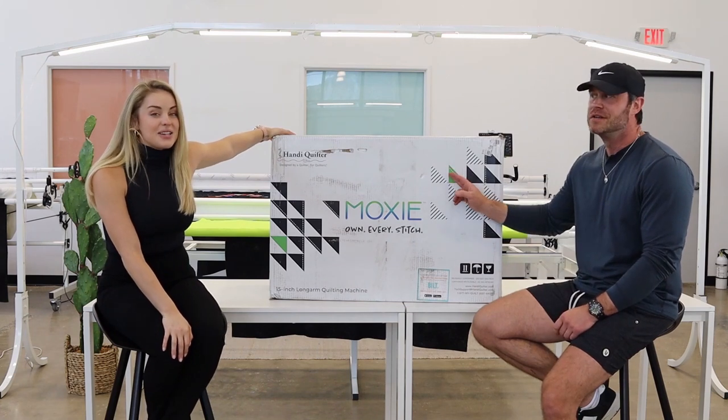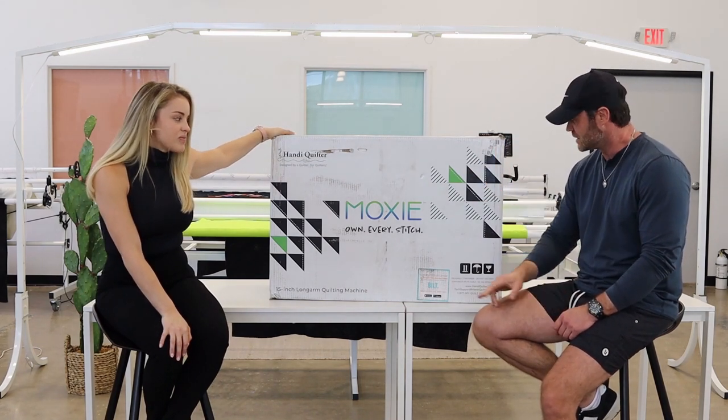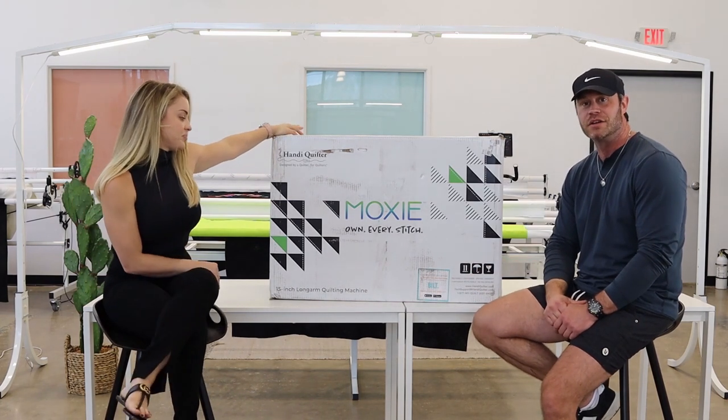The new 15-inch, brand-new Handy Quilter Long Arm — the Moxie. It's fabulous. The first long arm they've ever made that comes with a frame, machine, everything you need straight out of the box, including partnering with Built, an Austin-based app company, so you can actually set it up at home. Handy Quilter's the coolest.